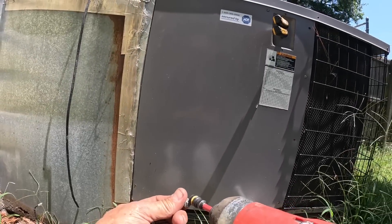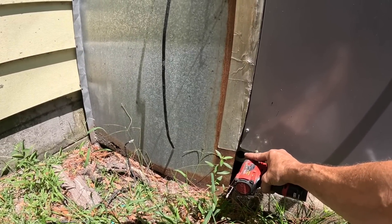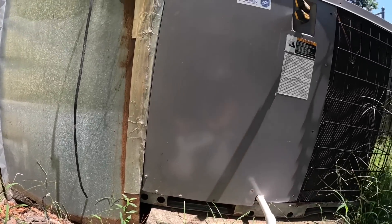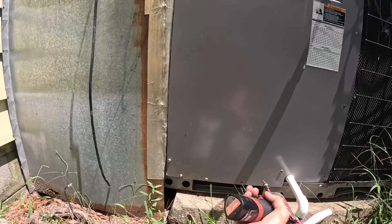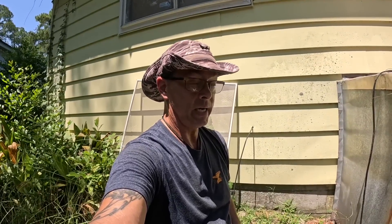I'm hearing it again. I'm not sure I did any good. So I'm going to go ahead and quote replacing the Teflon seal, pull the vacuum on it, and recharge it.